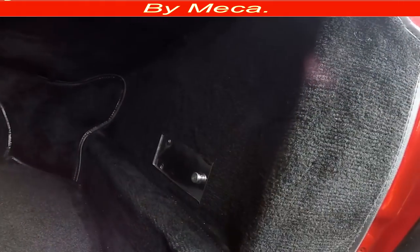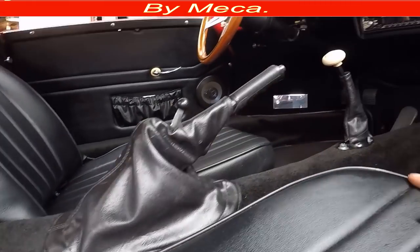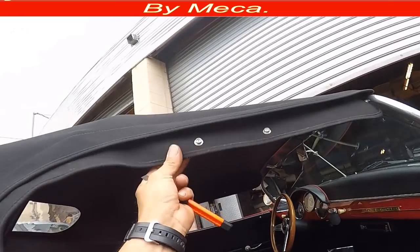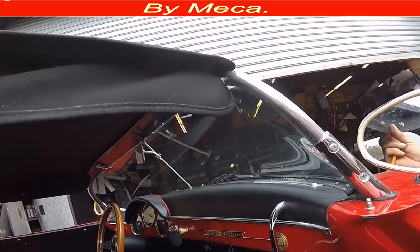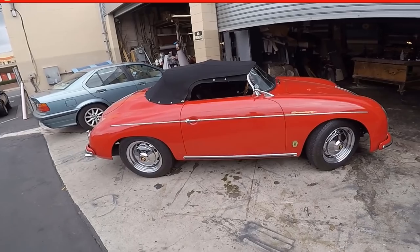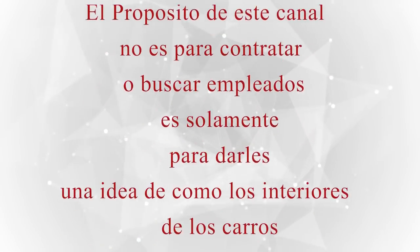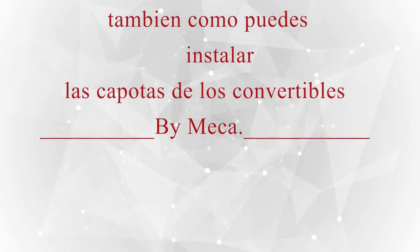Everything is done guys. There is the pool — the finished result. Thank you so much for watching this video. I hope you enjoyed it. For those who don't speak English, I had this video in Spanish first — that's why I am making it in English now. Thank you — see you in the next video.